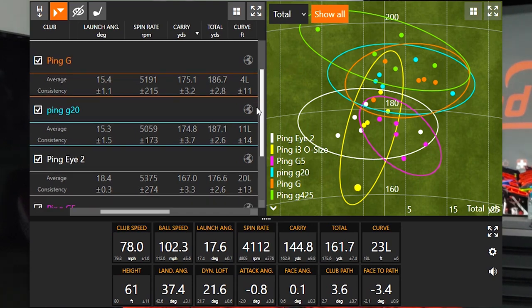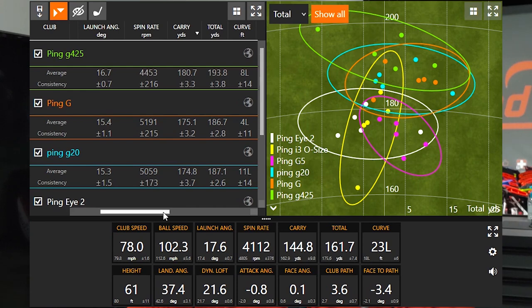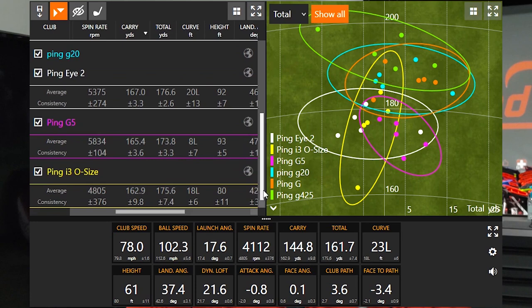You can definitely see that change in technology right around the Ping G5 to the Ping G20, so roughly the 2005 to 2011 period. That's when different manufacturers really started pushing the envelope with distance and forgiveness in golf equipment.